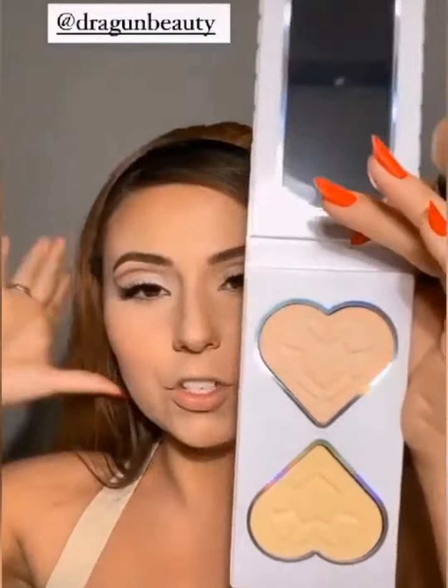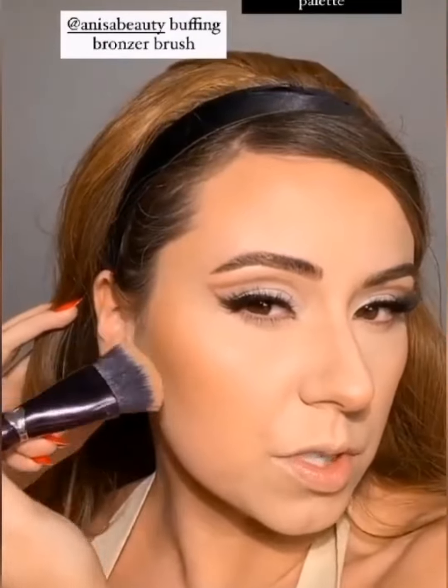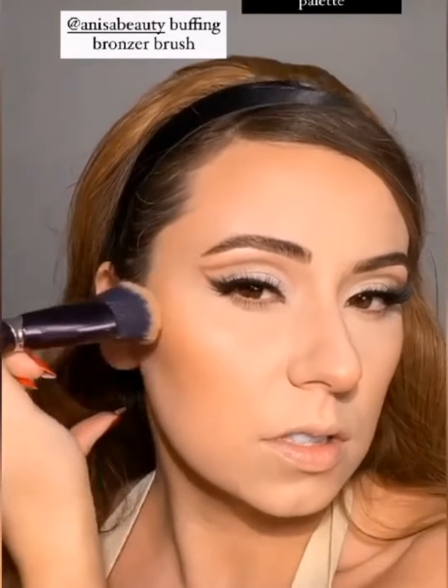Nikita came out with her new Morphe palette, and in that PR package was something from Dragon Beauty I've always wanted to try. Grabbing that shade and going right underneath my eyes using my Anisa tapered highlight brush, then on the sides of the nose. I checked the picture — she has a smidge more contour — so I'm grabbing this cool-tone shade with the same Anisa buffing bronzer brush and pushing it right where I can see my natural cheekbone. I won't bring it as far down as the bronzer, but her cheeks are definitely more contoured.